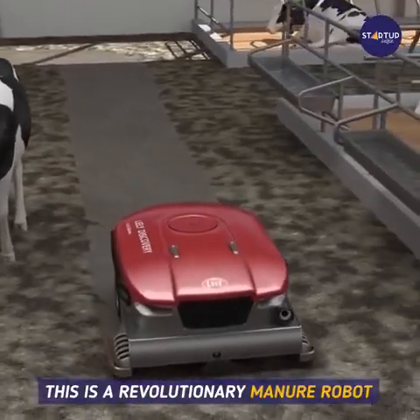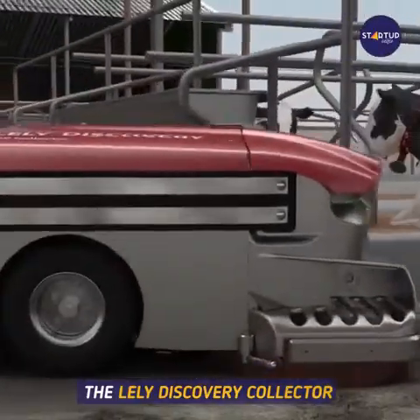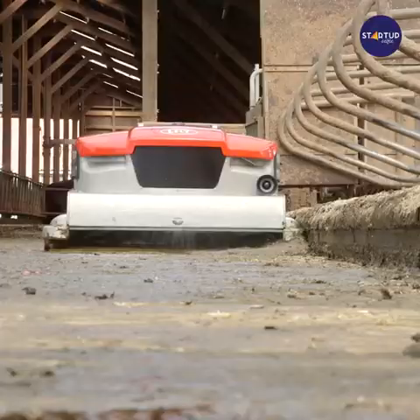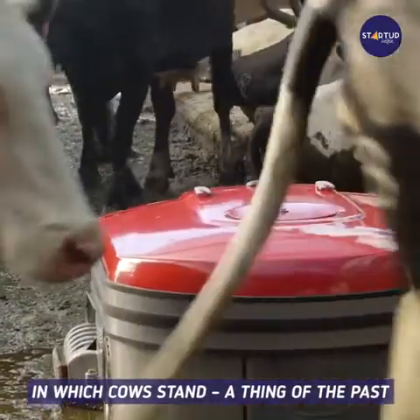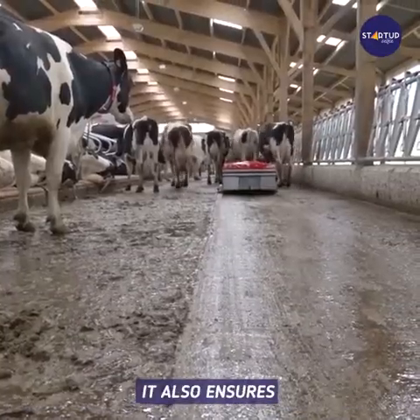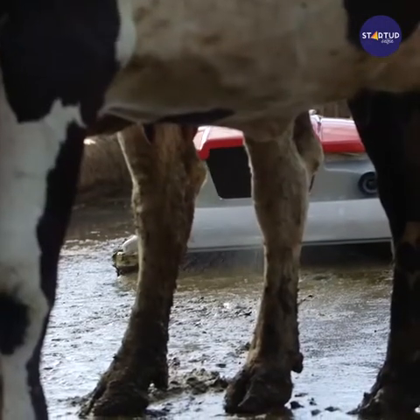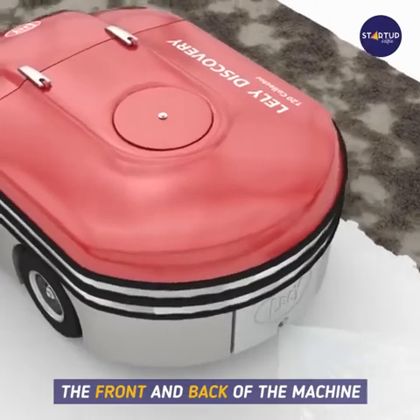This is a revolutionary manure robot for dense barn floors. The Lely Discovery collector does not push manure but vacuums it. This makes the build-up of manure in which cows stand a thing of the past. This not only makes for a cleaner floor, it also ensures the cows' hooves remain cleaner. The collector sprays water from the front and back of the machine.